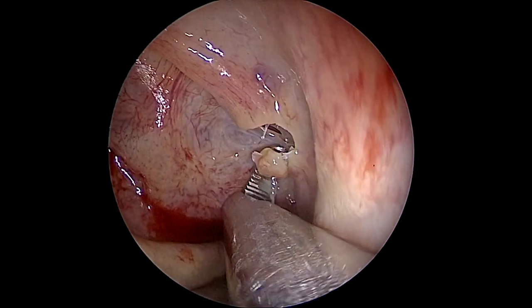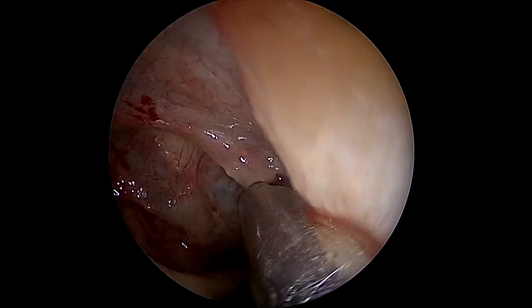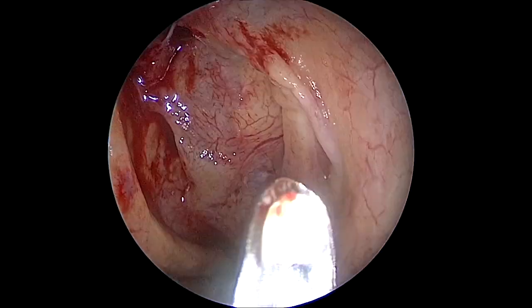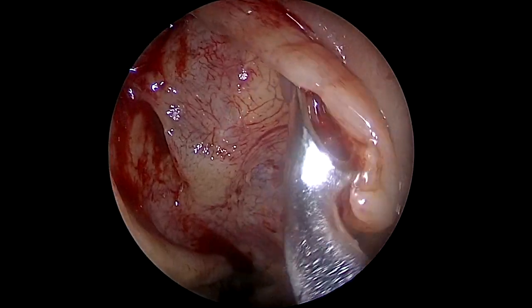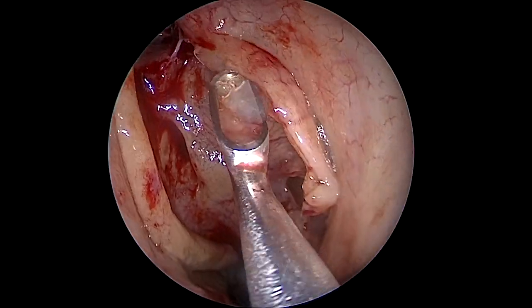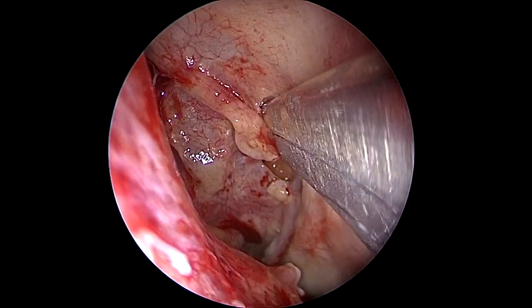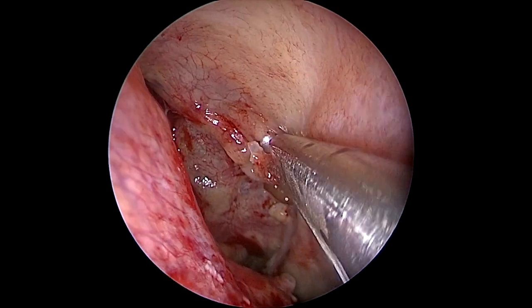The uncinate process is the first vertical lamella that we're going to approach and dissect. For this I do three bites with the backbiter on the inferior portion of the uncinate process, and normally this will open an opening in the maxillary sinus ostium. Second, we're going to luxate the uncinate process anteriorly, which is called a swing-door technique, and then dissect it. I normally use a Cottle forceps for this step, but you can use a backbiter or even the microdebrider directly.